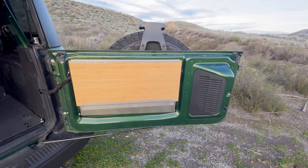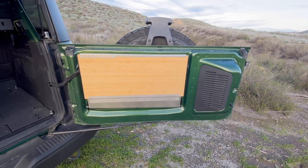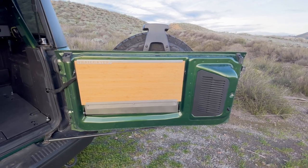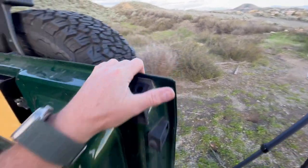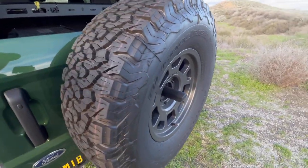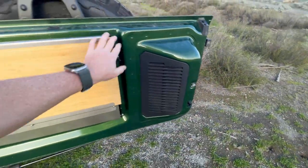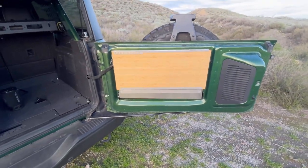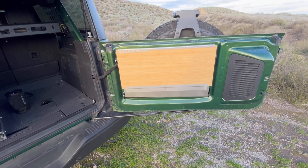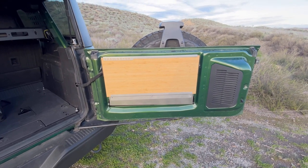One downside outside of price is it weighs quite a bit — it's 26 pounds. Adding 26 pounds to the back of your tailgate can cause some issues, especially if you're running larger tires. I'm running Method 705s with BF Goodrich 35s, not as heavy as a 37. Weight on the tailgate is definitely a factor to think about. The weight-carrying capacity is 50 pounds.